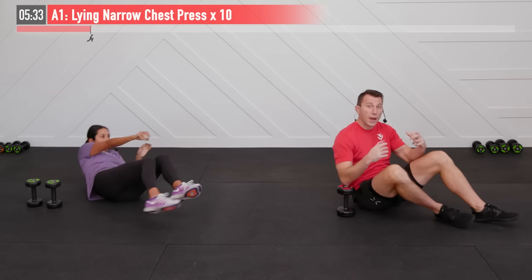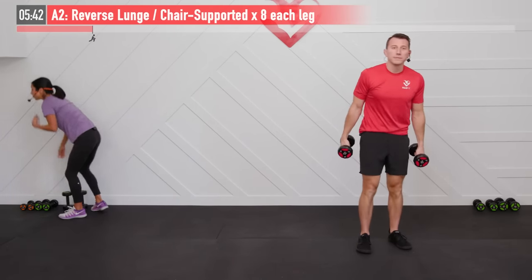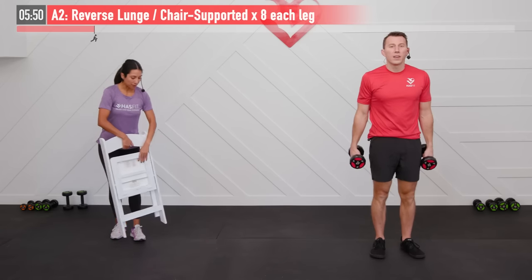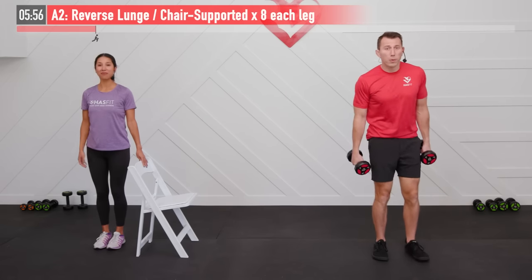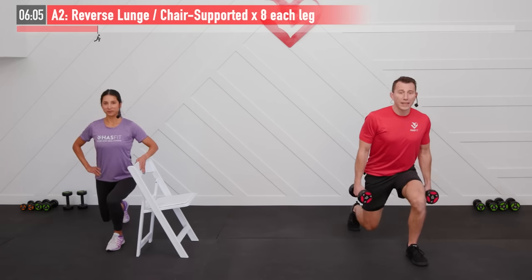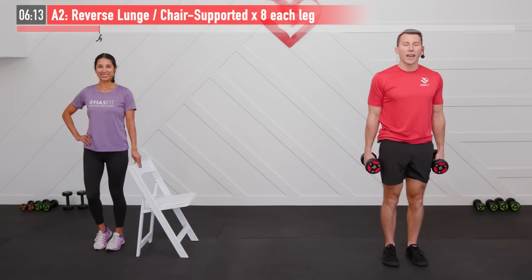We're going to go back and forth between this move and one that requires us to be up on our feet — so come on up. I'm going to use dumbbells for this next one and I'm just going to use body weight and grab my chair, so if you're going to use a chair for a little extra balance and support, go ahead and grab it now. We're going to do a reverse lunge. With good posture, dumbbells at my side, I'm going to step back with my right foot, drop my knee down until both knees are at a 90-degree angle, and return back up. We're going to do eight on each leg. Ready and begin.